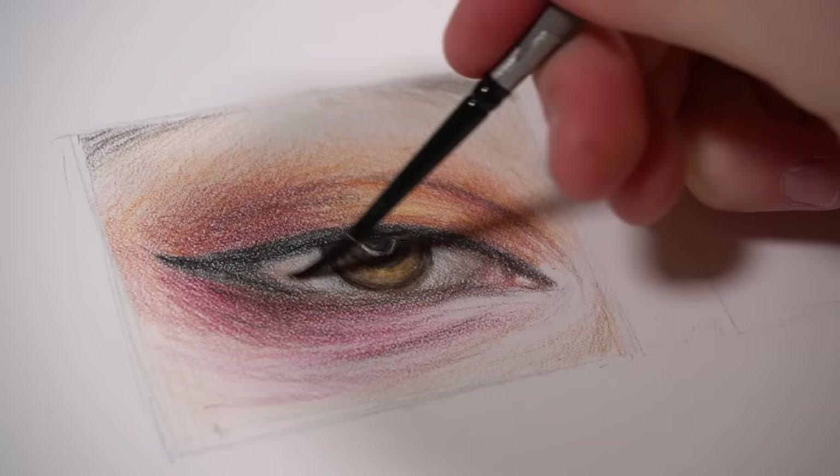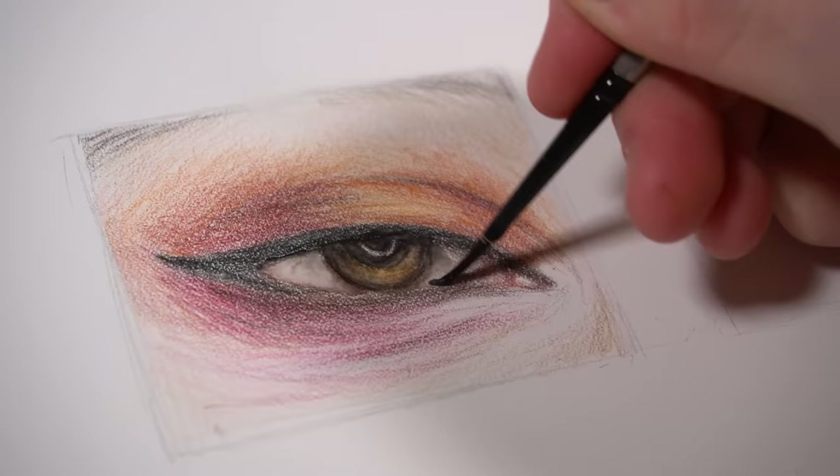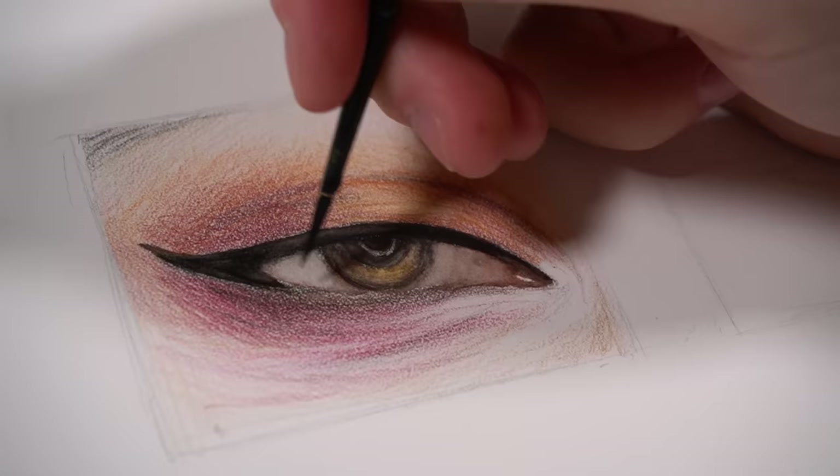Once I'd got in a foundation of shading across the entire eye, I went in with a small round watercolour brush with just some clean water on it and blended out the entire eye. I recommend that when you blend watercolour pencils, you blend from light to dark to avoid muddying up your colours, and make sure to wash your brush and clean it off before blending a completely new colour.